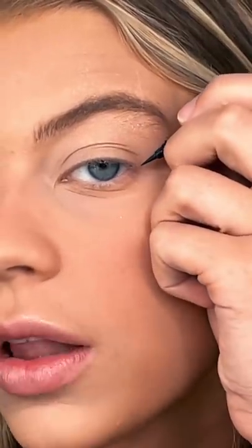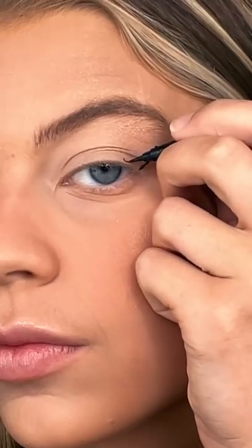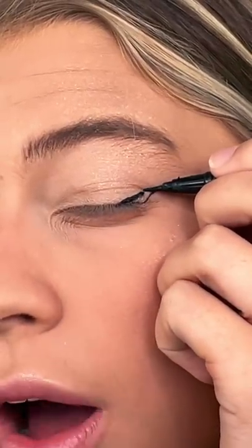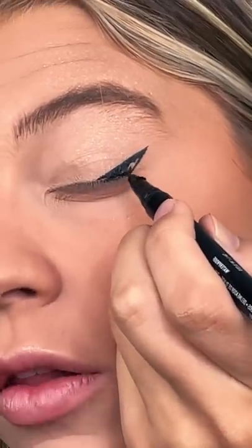We're just gonna start by drawing a line from the corner to the end of our eyebrow, and then you connect that back down to make a little triangle. Now we go back in and fill in the triangle.